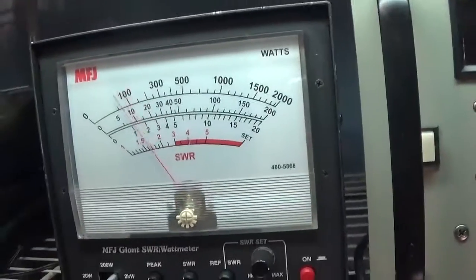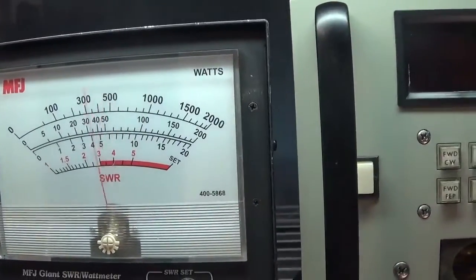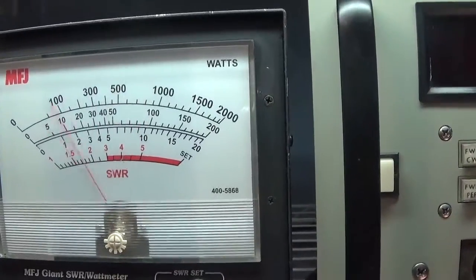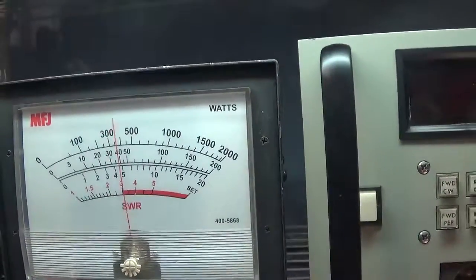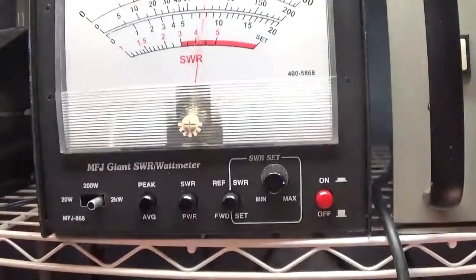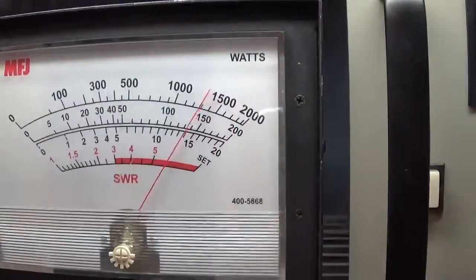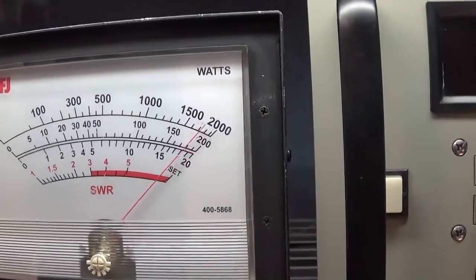With the amp switched on, we're seeing about 1,000 watts average on the meter, peaking around 1,300 watts. On the peak scale with about 200 watts drive in, it's pushing those 3-500Zs, but that's the capability of this medical-designed amplifier.